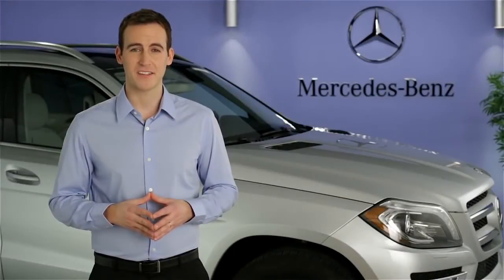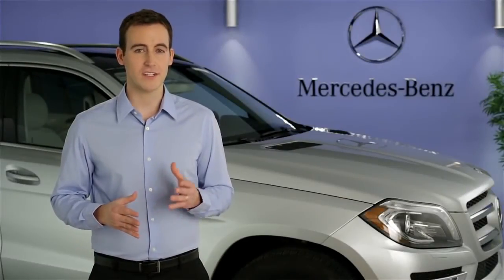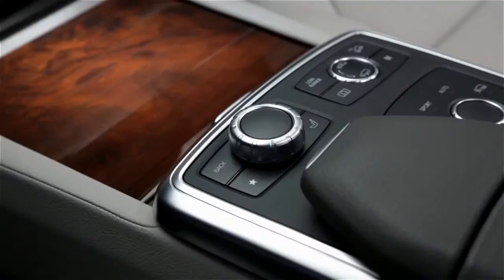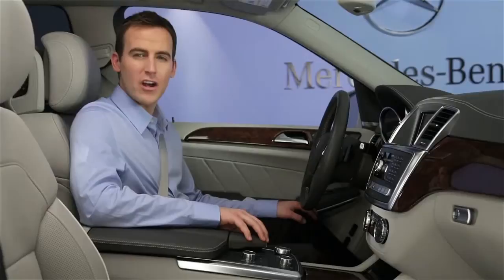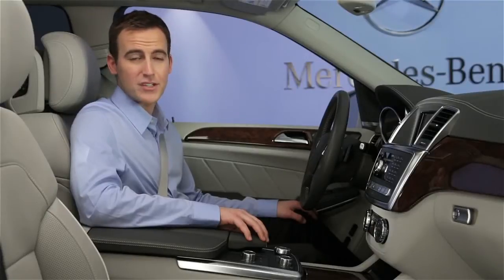Hi, I'm Jim from Mercedes-Benz. I'm going to show you how to use the Command Central Controller in your vehicle. The Central Controller works in conjunction with the large screen in the dash. It operates a lot like a computer mouse to control all of the command functions, menus, and selections.